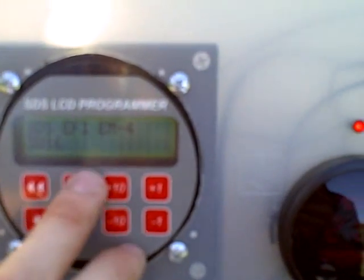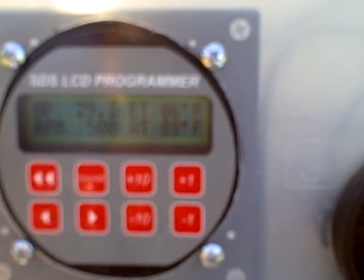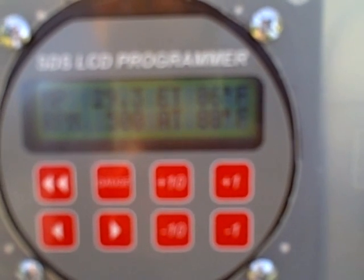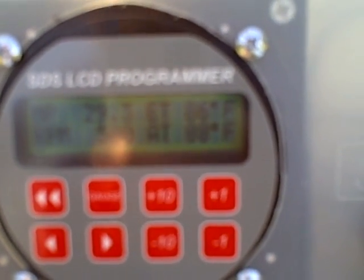This is your SDS. Right now it is showing the manifold pressure, RPM, engine temperature, and air temperature.